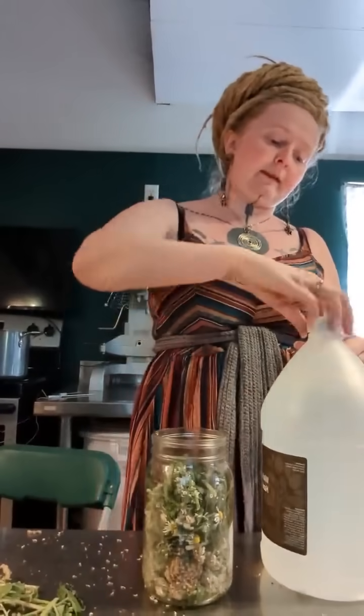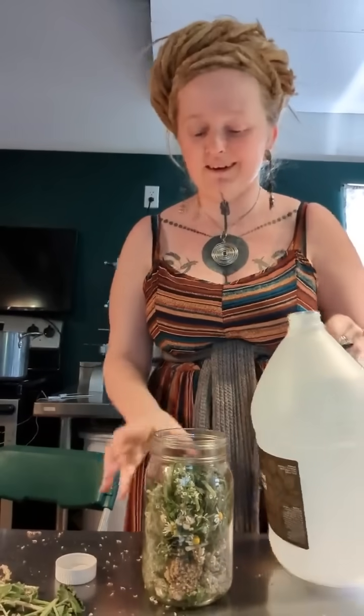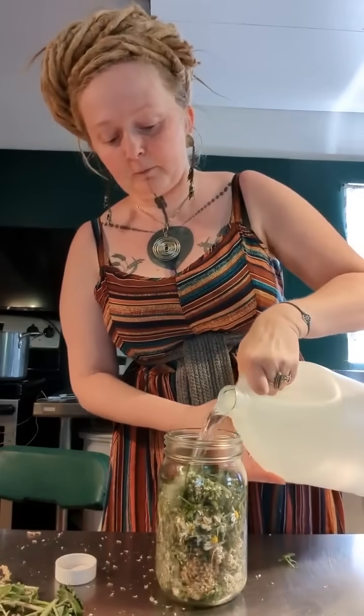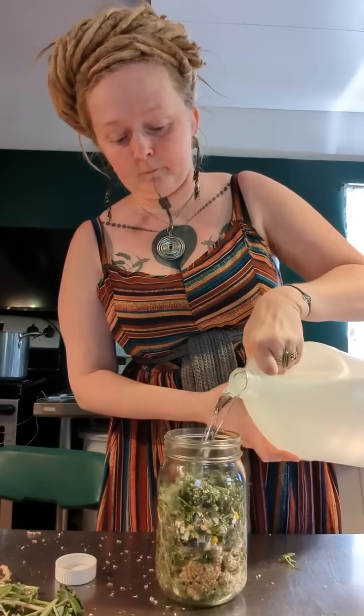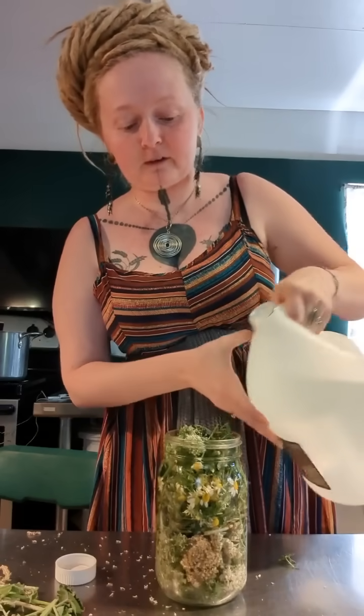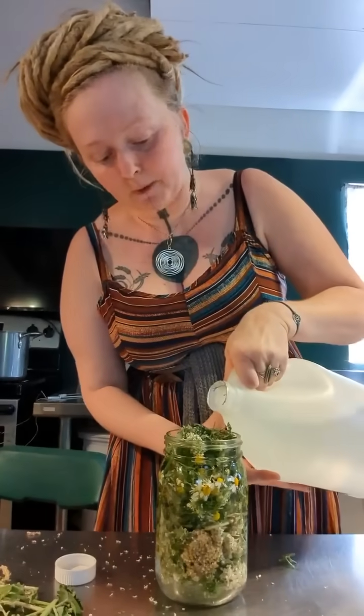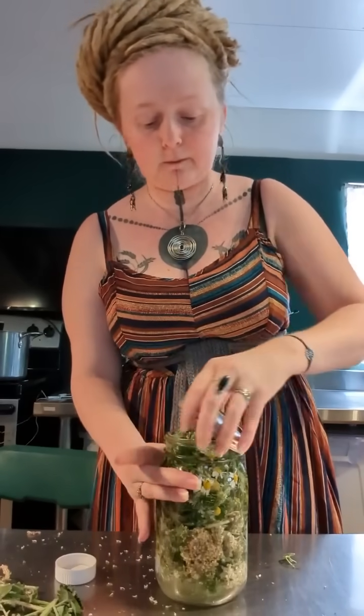You don't have to have yarrow, catnip, or feverfew — but this is the same concept. Now I'm going to take some witch hazel and fill the jar up to the top. I don't want it to mold, so I'm not worried about oxidation but I do want the plant matter to be submerged. Witch hazel itself has volatile compounds, so it's also going to help keep the bugs at bay.